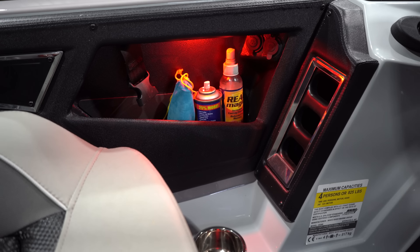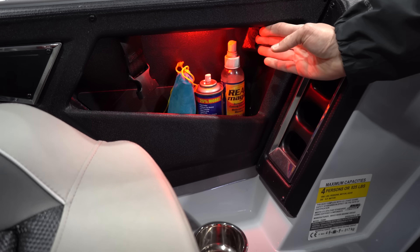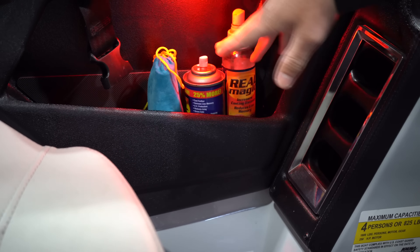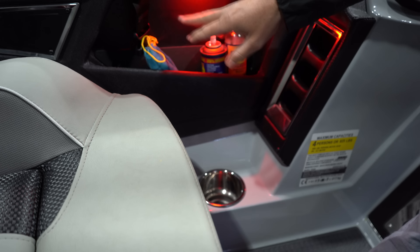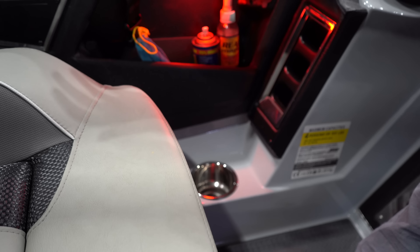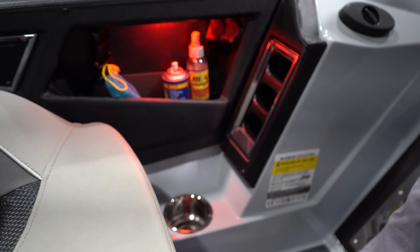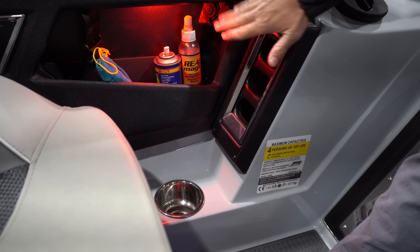On your partner's space over here, you have a cigarette lighter and also USB if you need to charge your phone. I have a few little cleaners in here — Real Magic. Just somewhere your co-angler or your partner can put some tackle in. They've got a small little space over there too if they need to put a few things. I like how they did that on the boat.